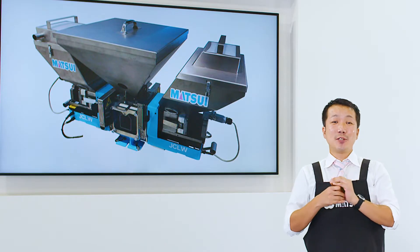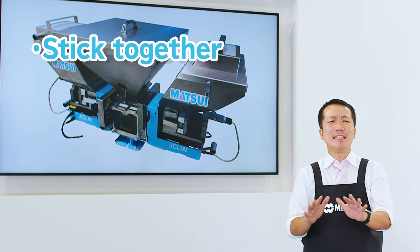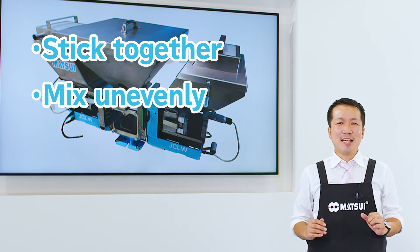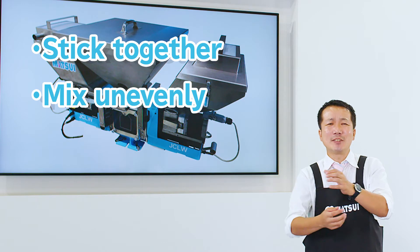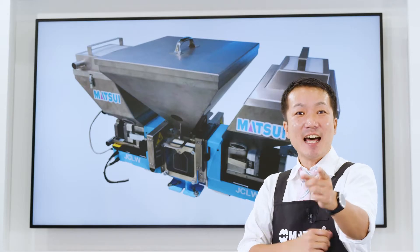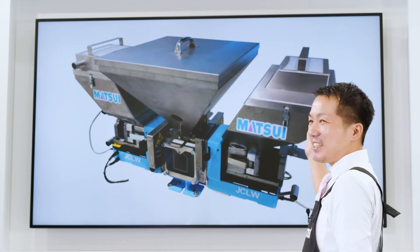When mixing, static electricity causes the materials to stick together. Different sized materials don't mix evenly. In addition, adding too much master batch to avoid uneven color tends to increase the cost. If these are indeed your problems, what I'll introduce you to now is the JCLW.